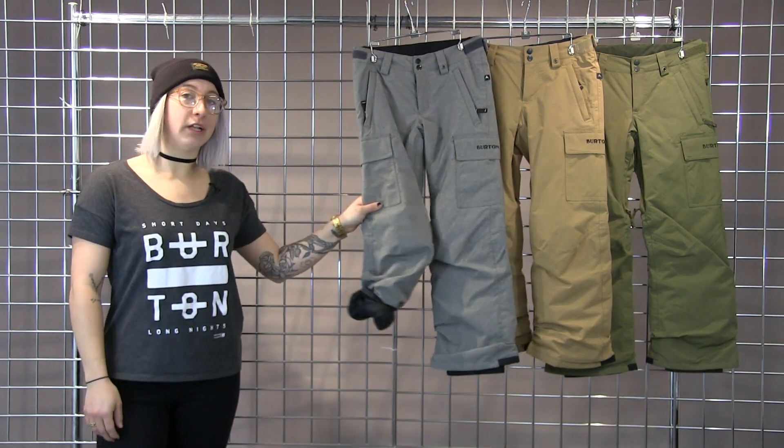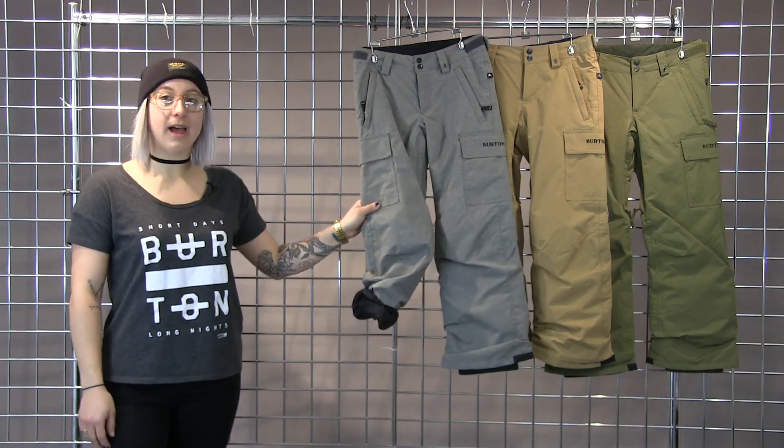Again, really waterproof, really warm. This is the Exile Cargo Pant.